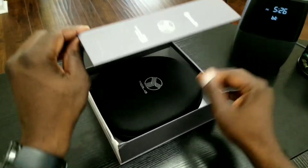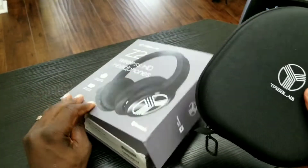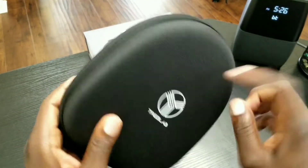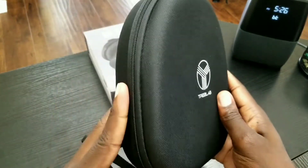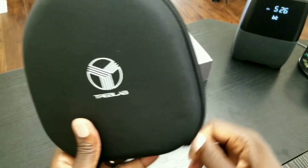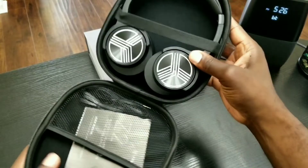Let's open this up. It comes with a case, which is nice — nice and solid, plush. It's more like a hybrid case. Let's go ahead and open this up, and there they are.